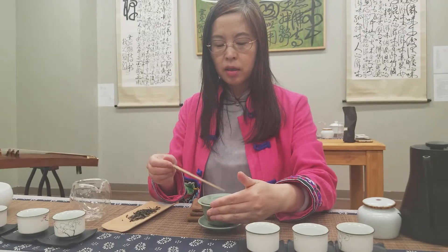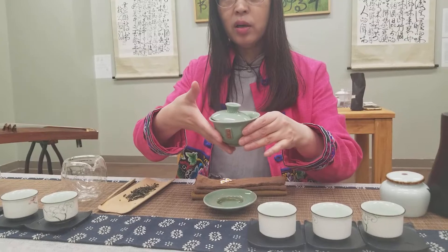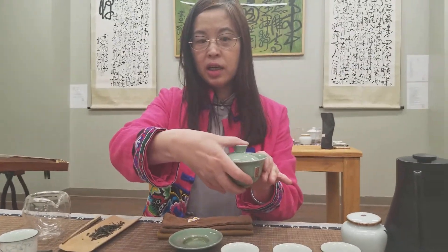And that's warm. Warm first. And then tilt the bowl — cover. It's like a taiji shape.